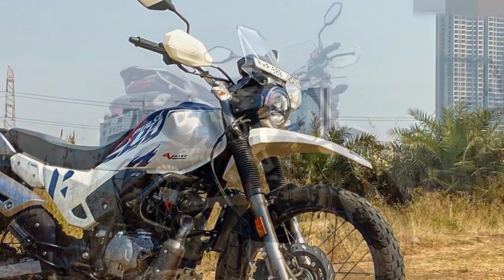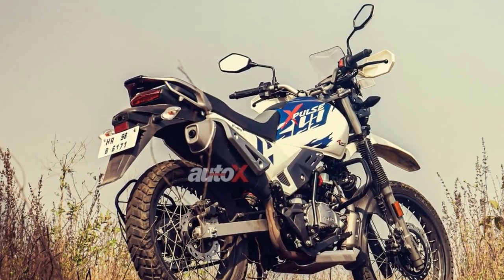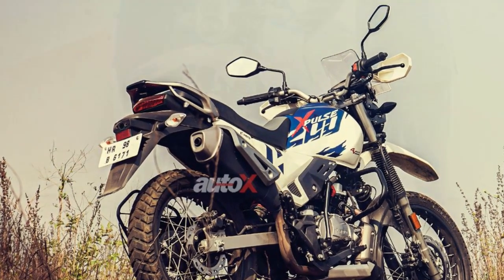It's essential to weigh these pros and cons against your specific riding needs and preferences to determine if the Hero Pulse 200 is the right motorcycle for you.